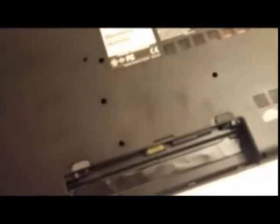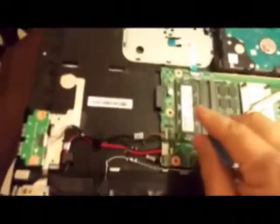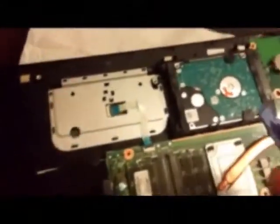We've got the cover off now. Here you can see the memory slots right over here, and this right over here is the hard drive, which I've already replaced.